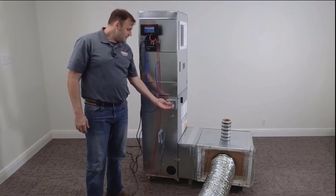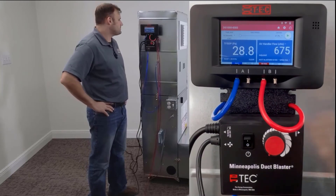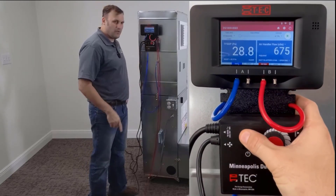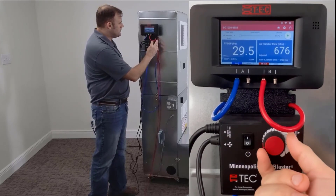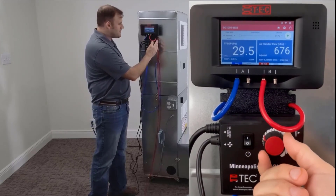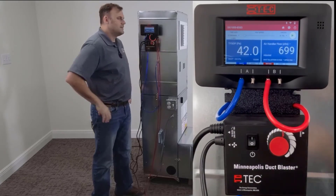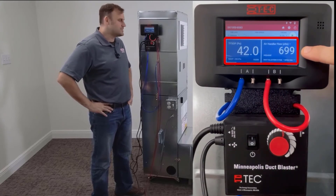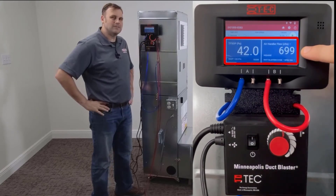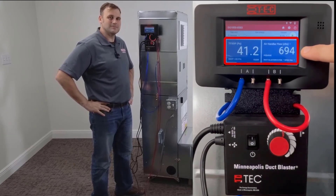Let's turn that system back on. We're going to turn power on to the duct blaster fan and ramp it up to assist the air conditioner fan motor. We've matched the normal system operating pressure and we can read our CFMs on the right side of the DG-1000. That is the pressure matching method.